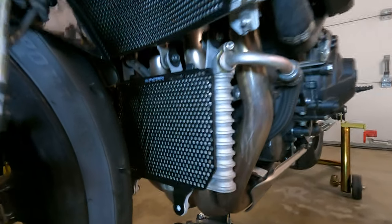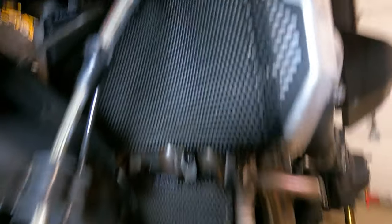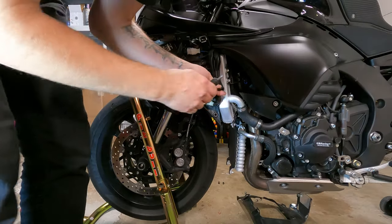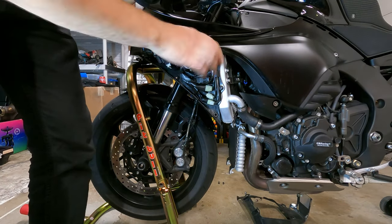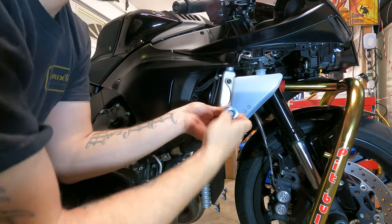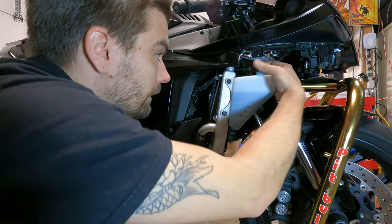We have both the oil cooler and the radiator guard installed. Make sure to put the foam pads on the lip of the radiator because that is where it would cause some vibration and maybe some sound. It looks good — wasn't that hard of an install. It was actually more difficult figuring out the fairings and the plastic situation. So let's put everything back together and finish her up.